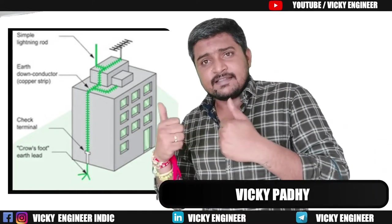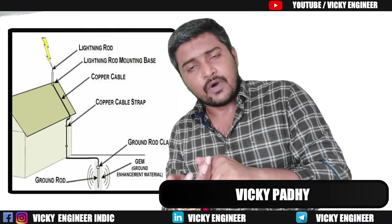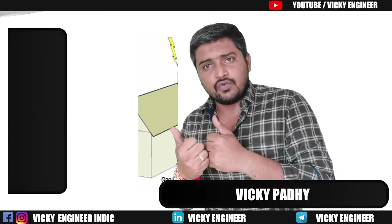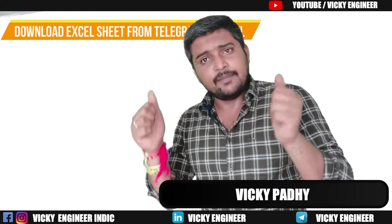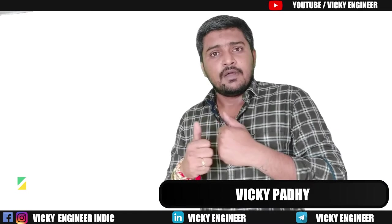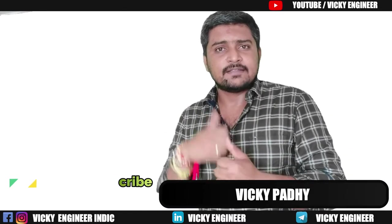So this is all about Spike Rod Lightning Arrester — what is a lightning arrester, what is a spike rod, how it works, and how it's connected to the ground. If you have any doubt or confusion, let me know in the comment section — I would like to help you. That's it for now. I am Vicky, signing off. Bye bye, see you next.